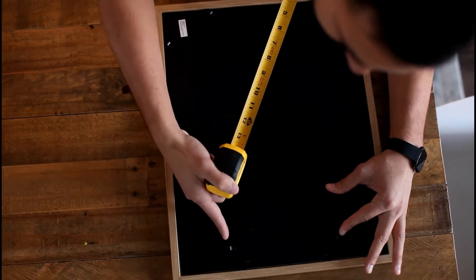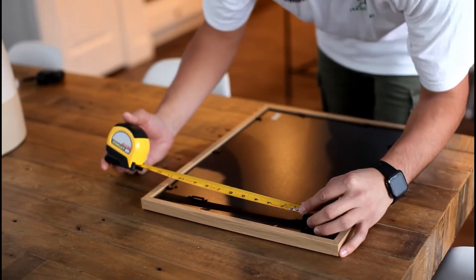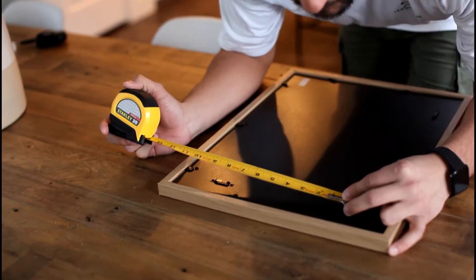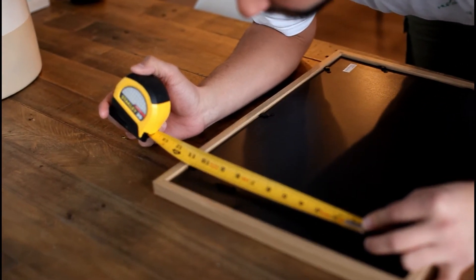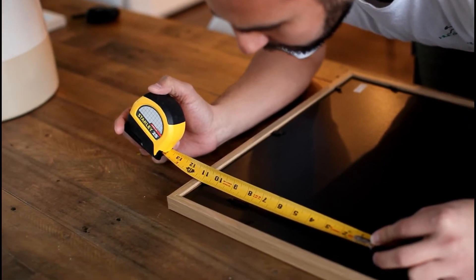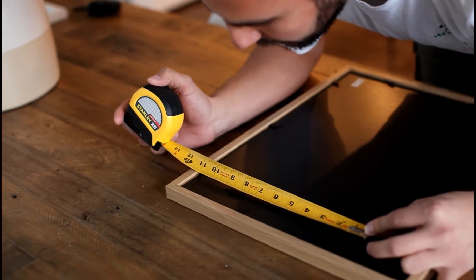First thing we need to do is measure the distance between the middle crevice of each of the sawtooths. Just grab the tape measure, put the little metal thing right there in the middle, line it up — it looks to be about eight inches and one eighth.